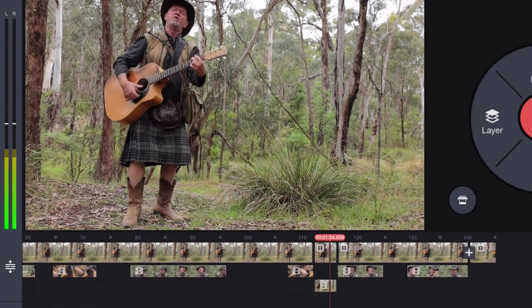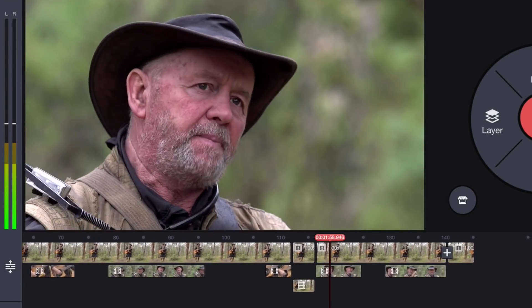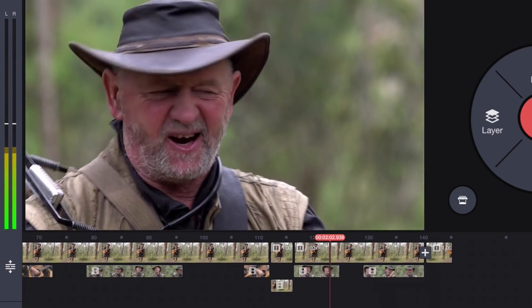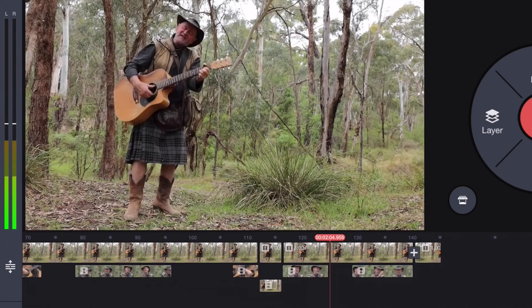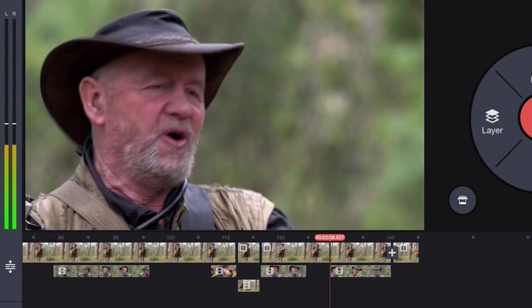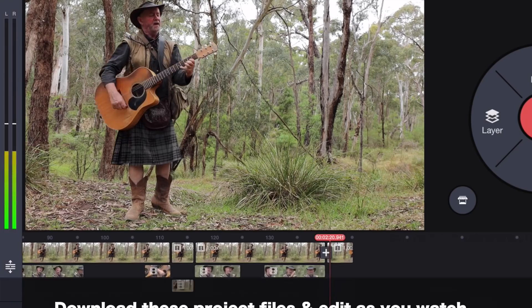With frame-by-frame editing capabilities in KineMaster, synchronising multiple cameras is super easy, which is great news if you like to film live performances, because with two cameras you can record one with wide settings and hold a second one to grab some nice close-ups as the action unfolds. Hey guys, it's Paddy, and today I'm going to show you how to sync and edit a two-camera shoot of Australian musical legend Dusty Star.